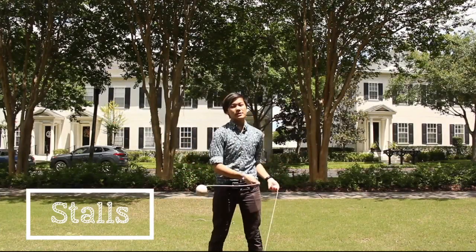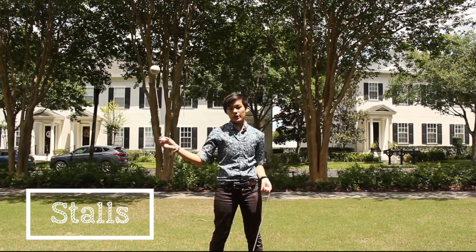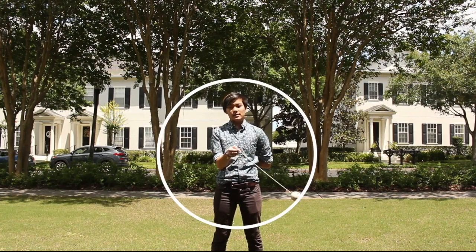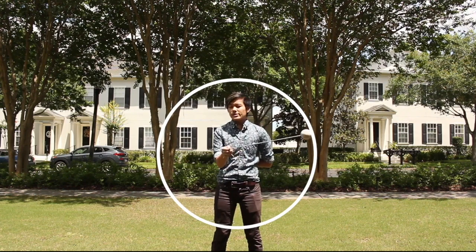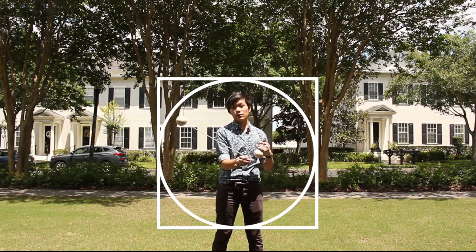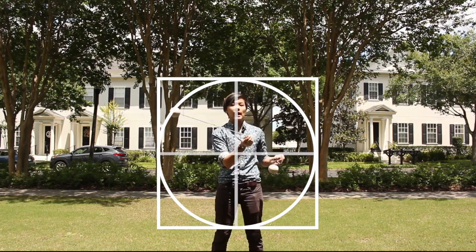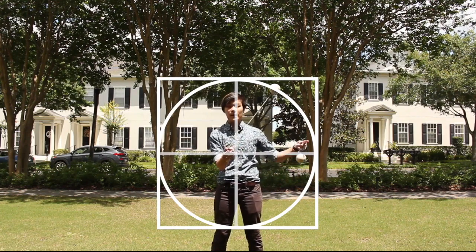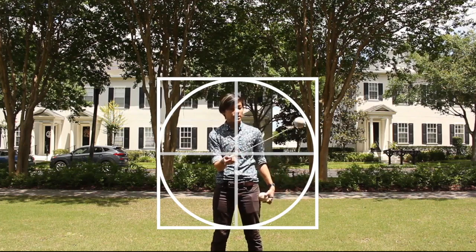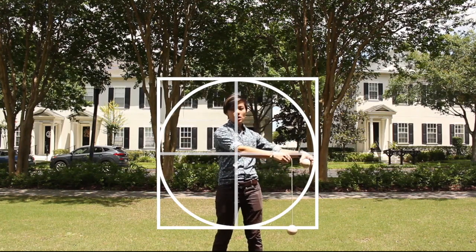The next set of moves I'm going to teach you are stalls. Stalls are amazing transition tools you can use to change the direction your poi are spinning or switch between tricks. My favorite way of visualizing a stall is to imagine a circle traced out by the head of your poi, centered at your hand. Now I'm going to inscribe this circle in a square — to perform a stall, my poi head is going to hit one of the corners of that square.